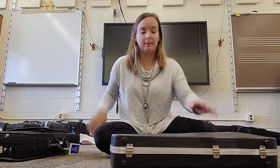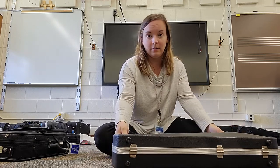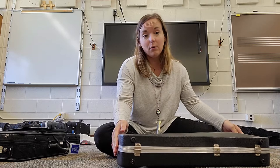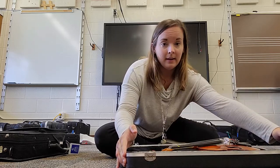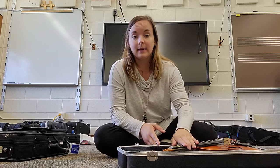Once you have it face up, handle facing towards you, you'll unbuckle those buckles and open the case. I'm opening it without lifting up the case because our instrument is in there.